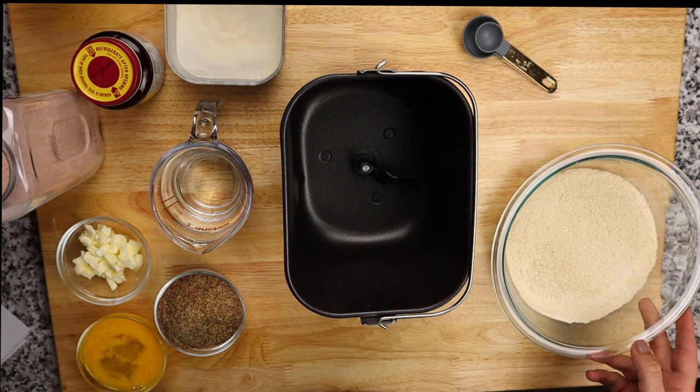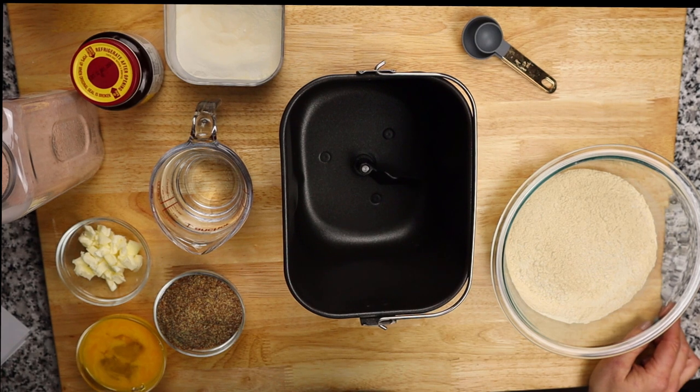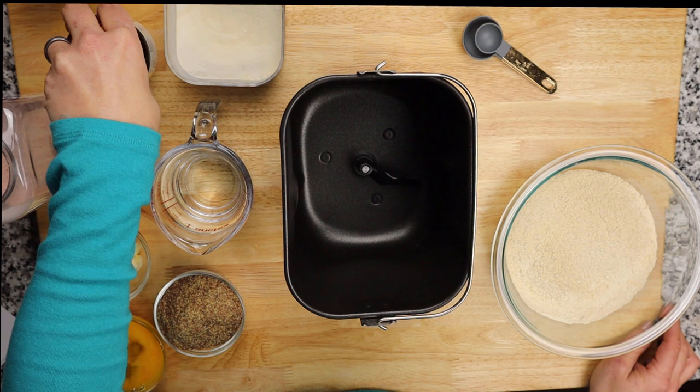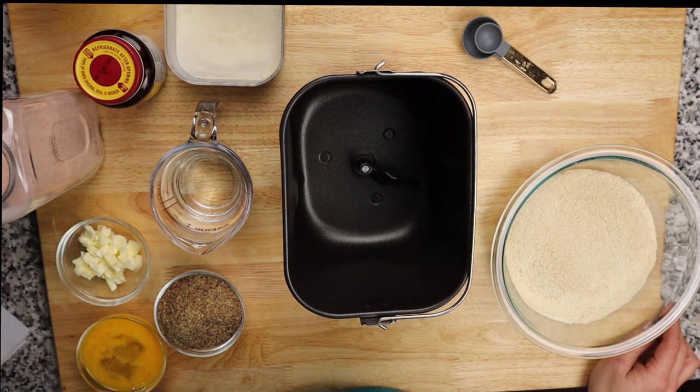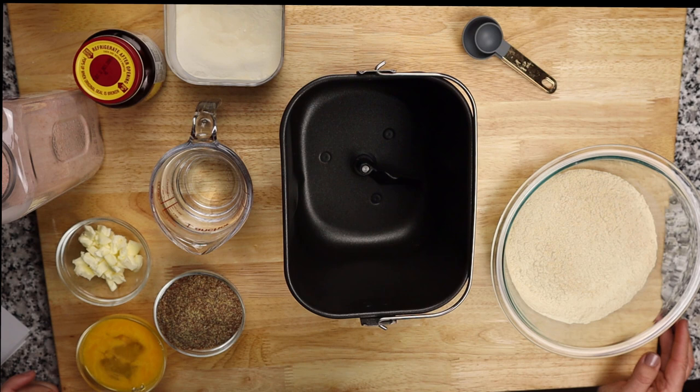We've got butter, beaten eggs, flaxseed meal, milk, xanthan gum, and hot water — not boiling water. If the water is too hot it can curdle the eggs and kill your yeast. We also have active dry yeast, pink Himalayan sea salt, monk fruit, and honey. I know people have a problem with honey on keto, but you need that little bit of sugar for the yeast — it's just a teaspoon for the whole loaf, so you're not getting a lot of sugar.